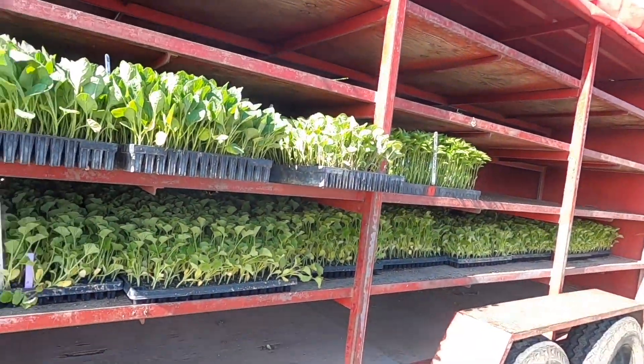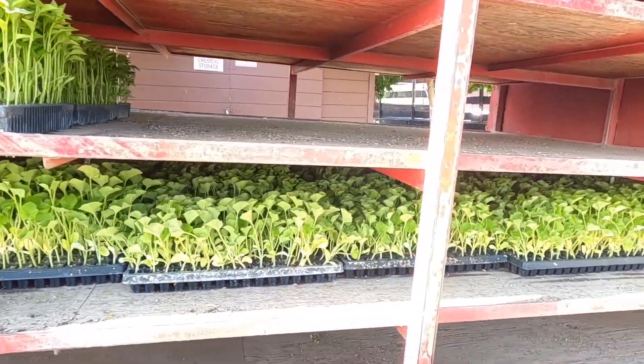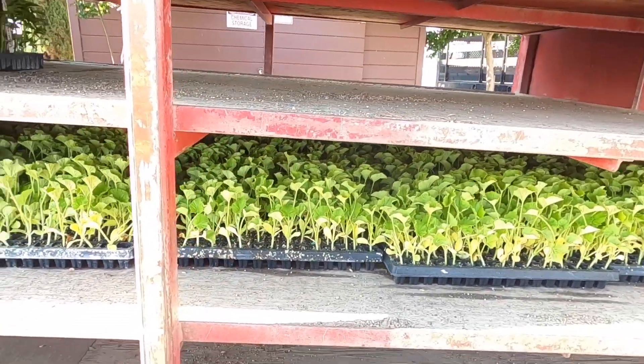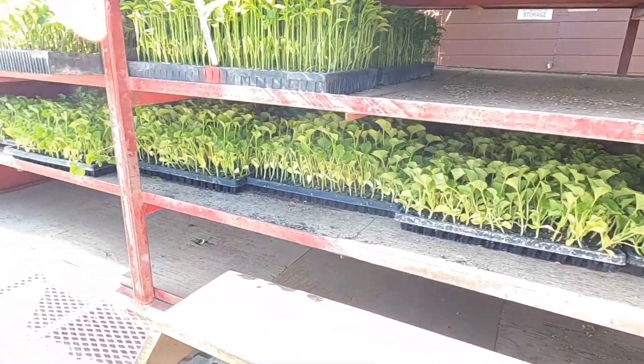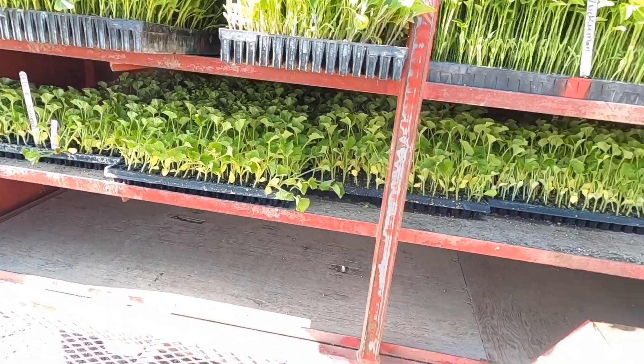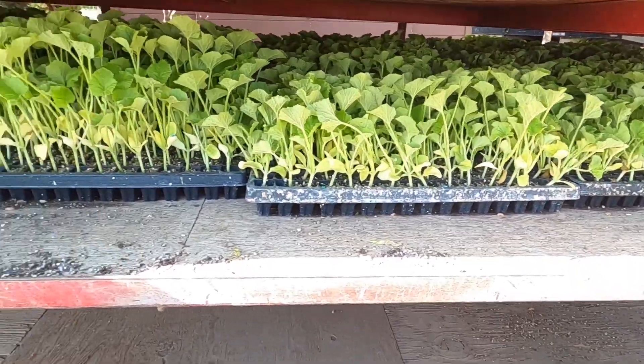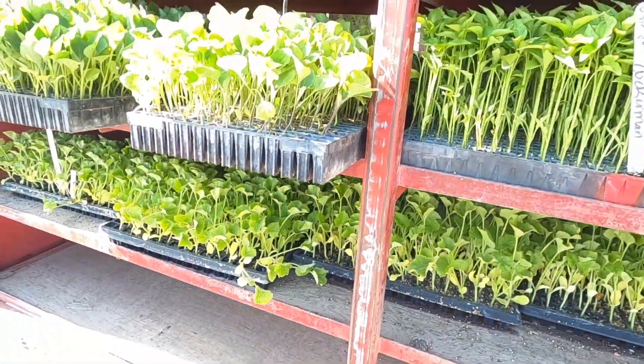Hey everyone, we just got done pulling all the weeds. We came back to our barns and we just got this trailer of all our plants, which we're planting again today. It's going to be like an in-between planting between the second and third planting so there's an easier transition once we start harvesting. Down here is our Ambrosia, which is our main melon that we're known for, and up here we have eggplant and some peppers.